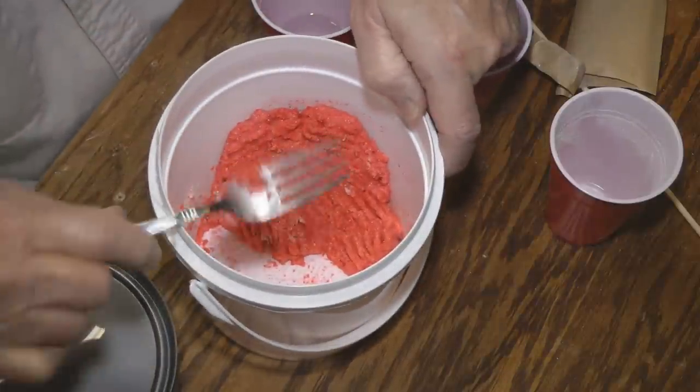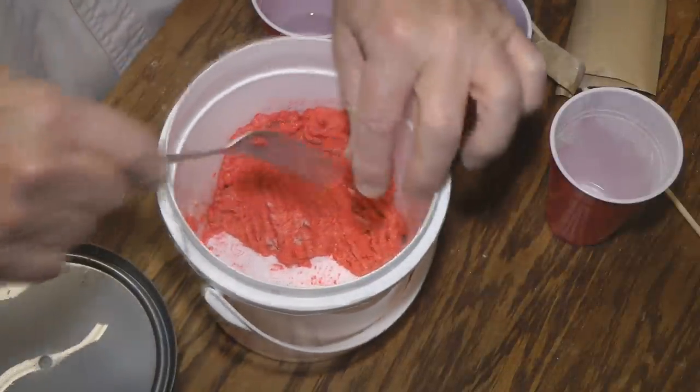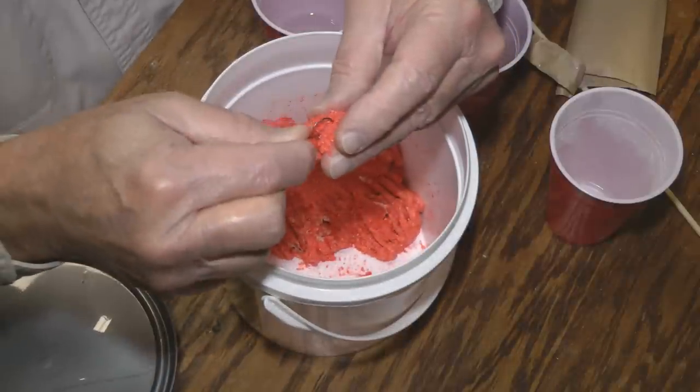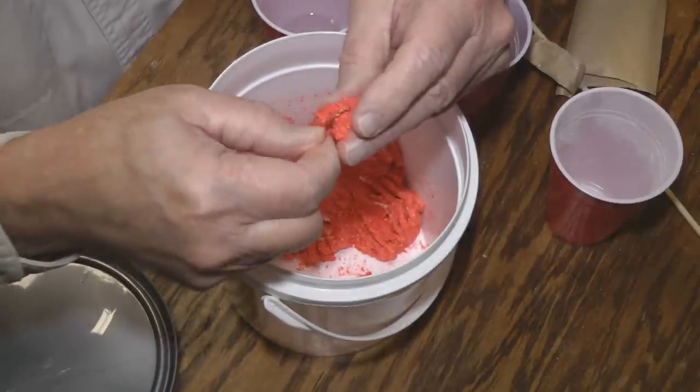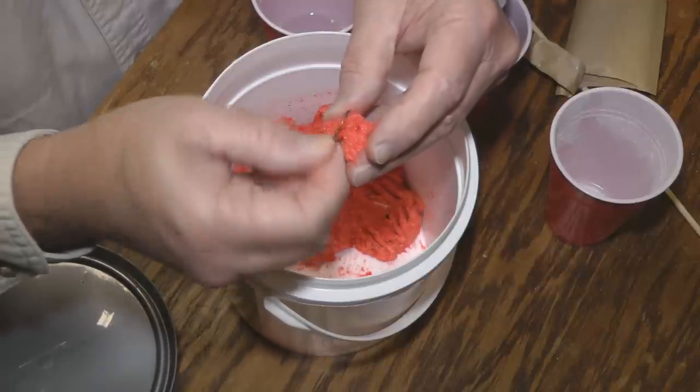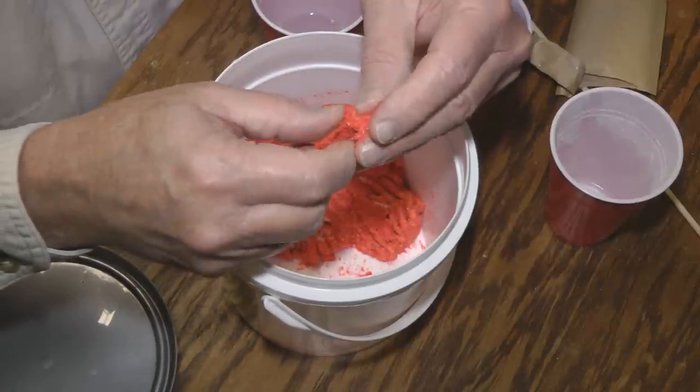Okay, now we've got our consistency that we want. We'll just take a little ball of that out, ball it up, and press your hook into it. Just got a little number four short shank hook here — just press that into the ball.